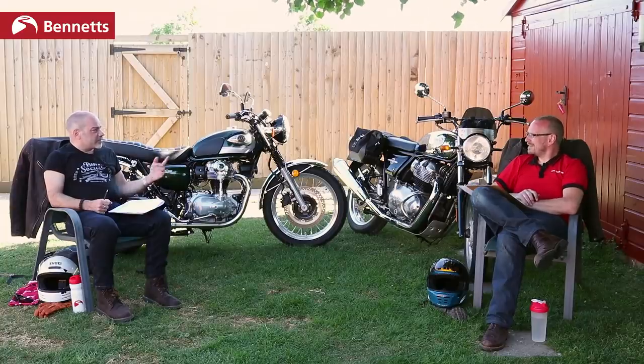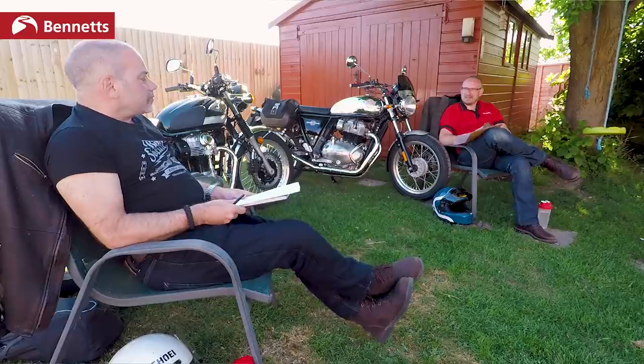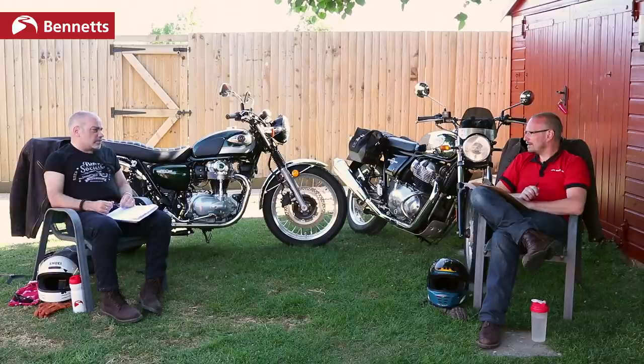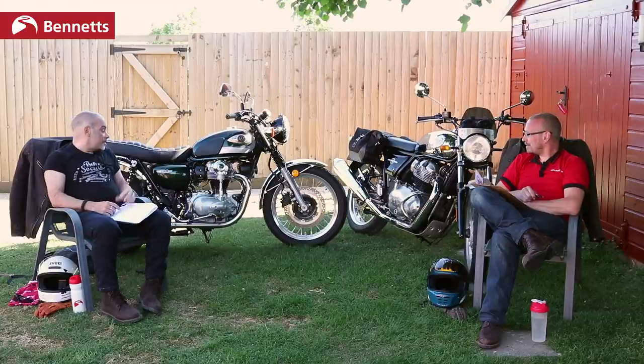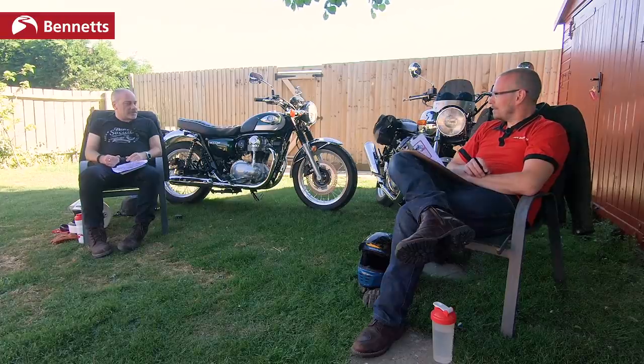Maybe some open cans or an airbox mod would help, though I actually like the sound of it as-is. I like things to be as they are. Having said that, I'd want to modify the Enfield cosmetically. I quite like knowing the engine's been set up properly. Both bikes actually sound really good — they've got that real authentic twin sound.